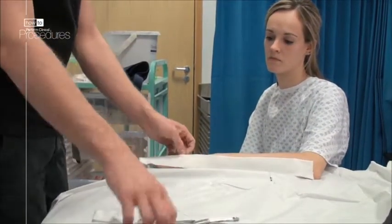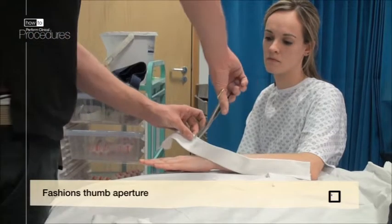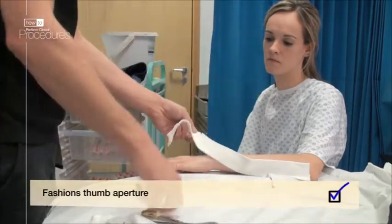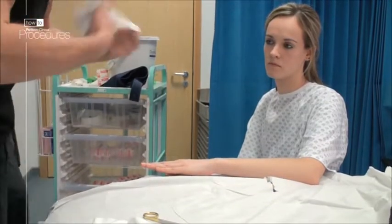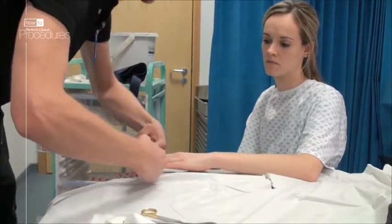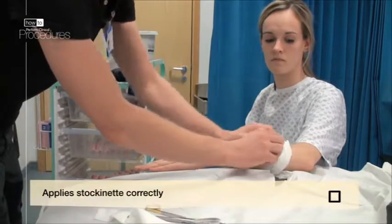Next, make a little hole at the landmark of the thumb to allow it to poke through. Cut the hole over the carpometacarpal joint, or knuckle of the thumb, perpendicular to the length of the stockinette. We are now ready to apply the stockinette.